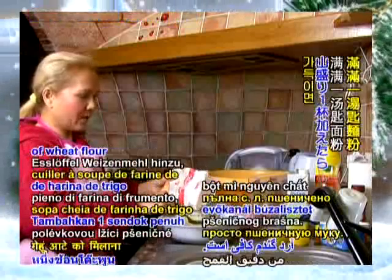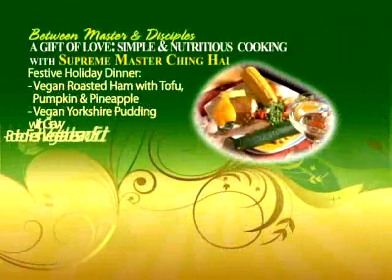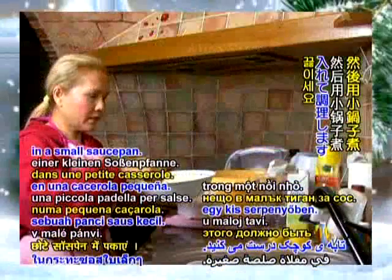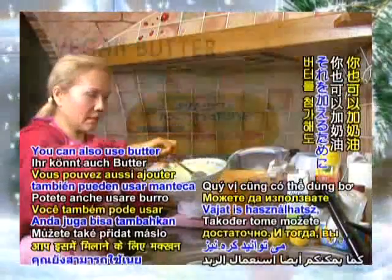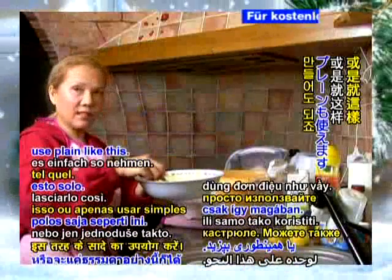Like one full tablespoon of wheat flour should be enough. And then you cook this in a small saucepan. You can also use butter to add on to it, or you just use it plain like this.